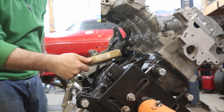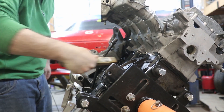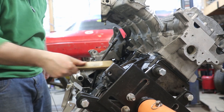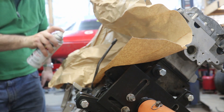A little wire brush work to clean it up. Now that it's cooled off and I've put a little paper around it, I'm just going to touch it up.